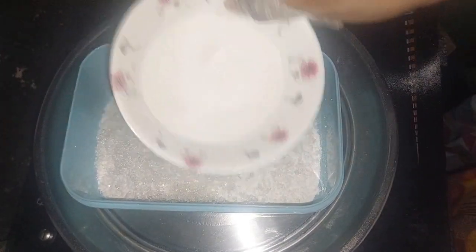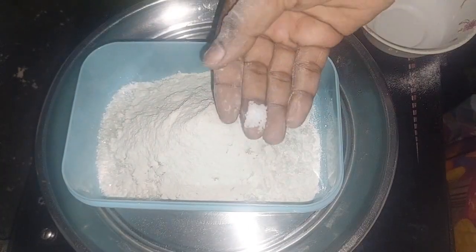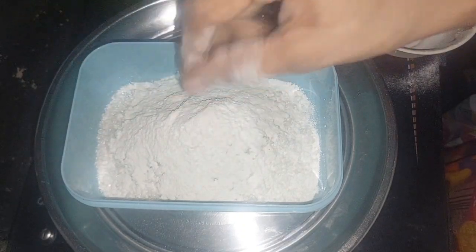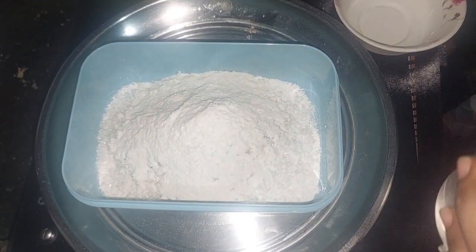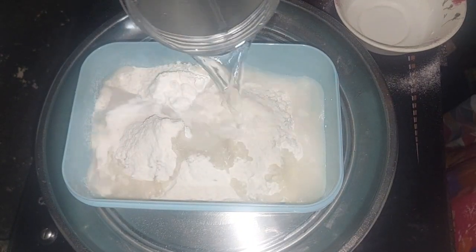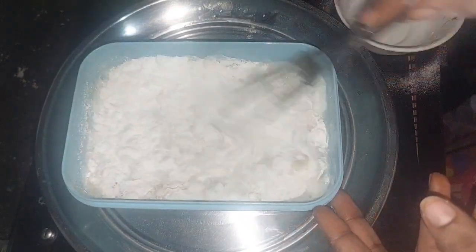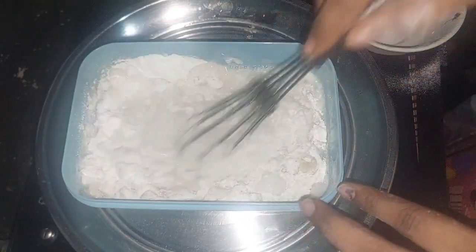We add 1 and a quarter cup of Milita Pindi, then 1 and a half cup of Milita Pindi, a little bit more, and 2-3 spoons of Milita Pindi. We add salt and pepper. Now I am going to wash my hands.